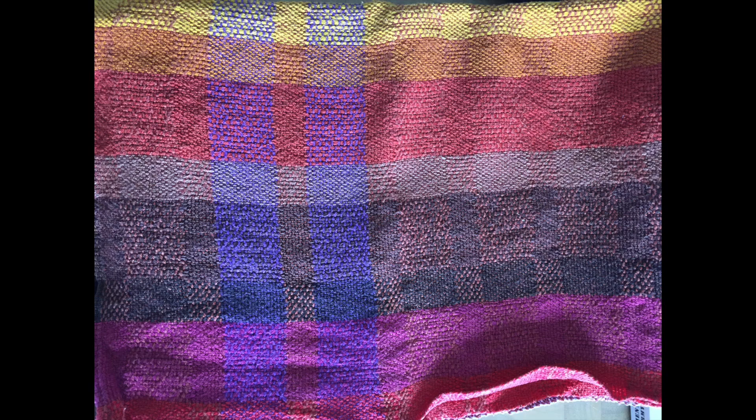I finished winding my warp on my warping board and it's all sitting in the bucket here at my feet - a bunch of chains. I've woven this pattern before at 20 ends per inch, which is on the loose side maybe. So it's 440 ends at 20 ends per inch, 22 inches wide.